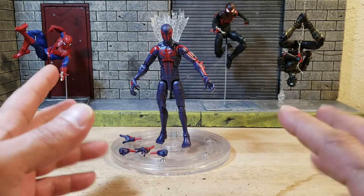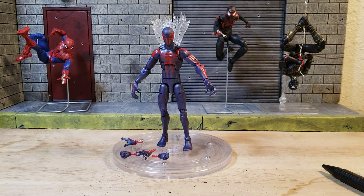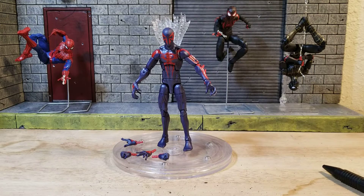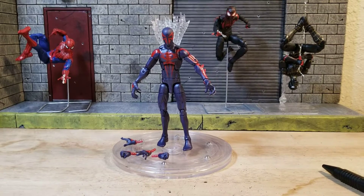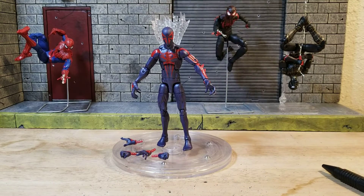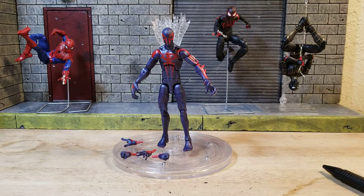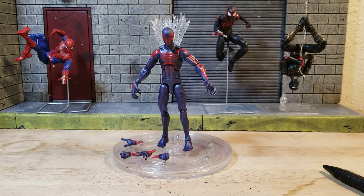I pulled out some other Spider-Mans just so you can get a general idea of sizing. If you have the Pizza Spidey or the neutral Pizza Spider-Man, he's going to be basically the same size. I checked and he does have butterfly joints too, so it's basically the same figure with a different head, a different forearm sculpt, different hands instead of web-shooting hands, and of course you get a cape.